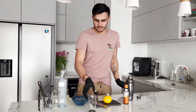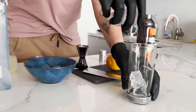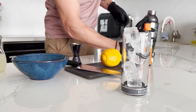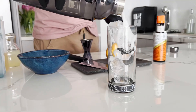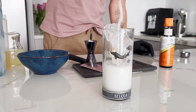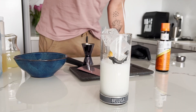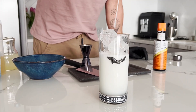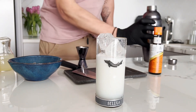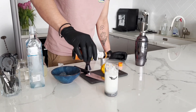Let's prepare for the serving. We put ice cubes into the glass and serve our drink. On the top we add 2-3 drops of angostura orange bitters.